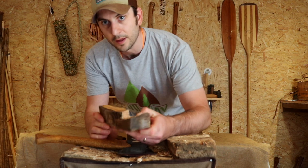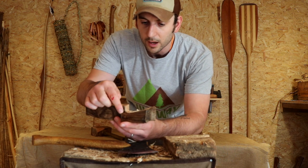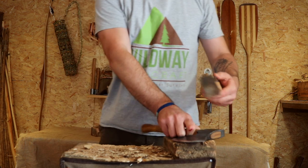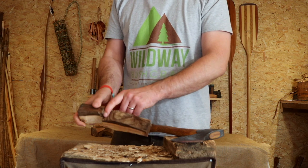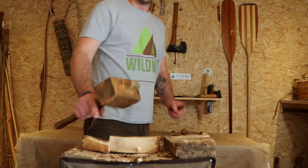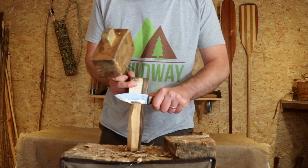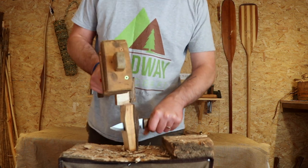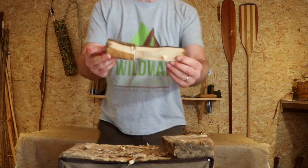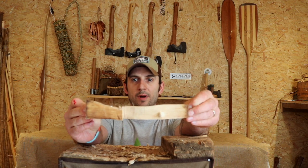Excellent — so you can see what we've got now: our bowl starting lower than the handle, which is what we're after. The easiest way I've found to get rid of this massive chunk here is to get your tapping mallet and your knife, give that a little batten down there nice and easy — and there we have a roughed-out spoon blank with a crank ready to go.